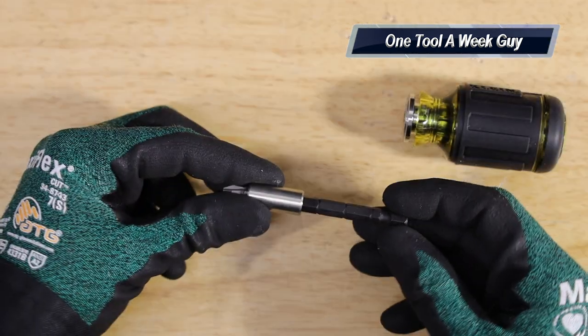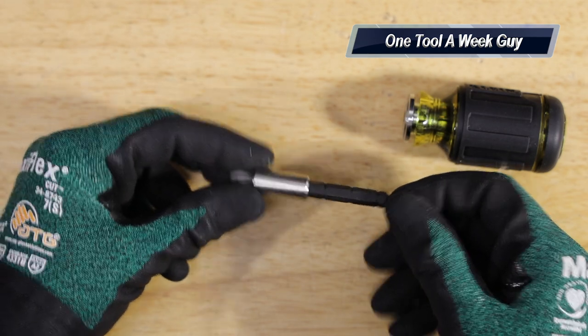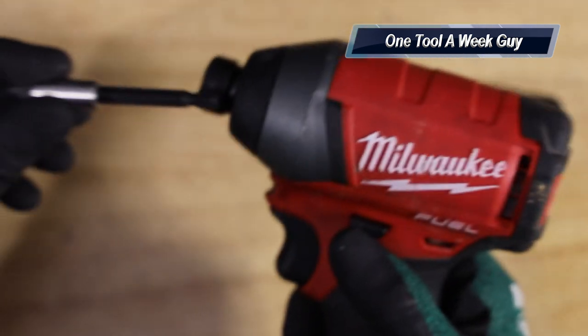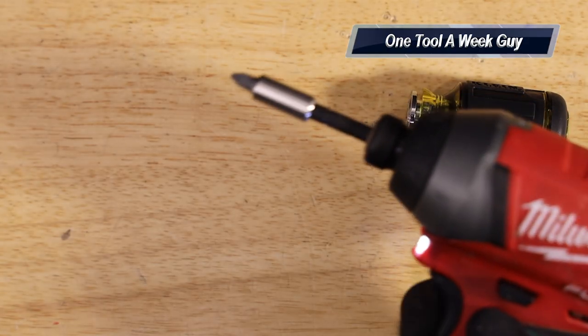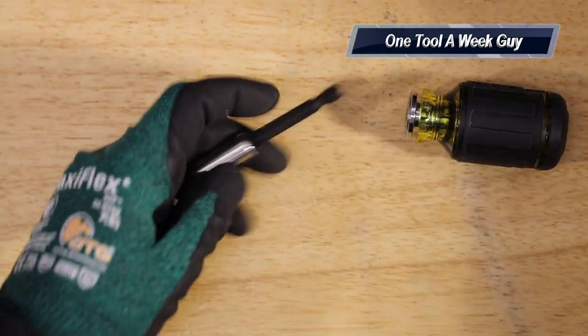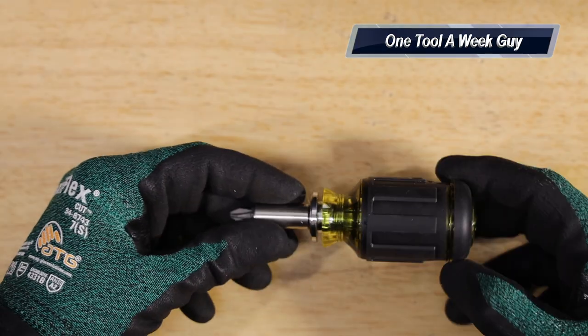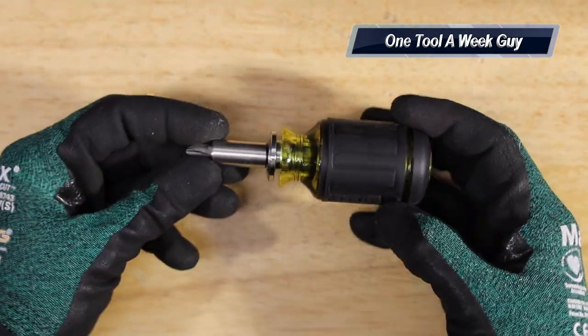You can also pull the shaft all the way out — it measures two and three-quarters of an inch. You can grab your impact driver or whatever you have and slide it right in, giving you a working impact with that shaft. Then you can remove it and install it back onto your stubby screwdriver, which is pretty neat.